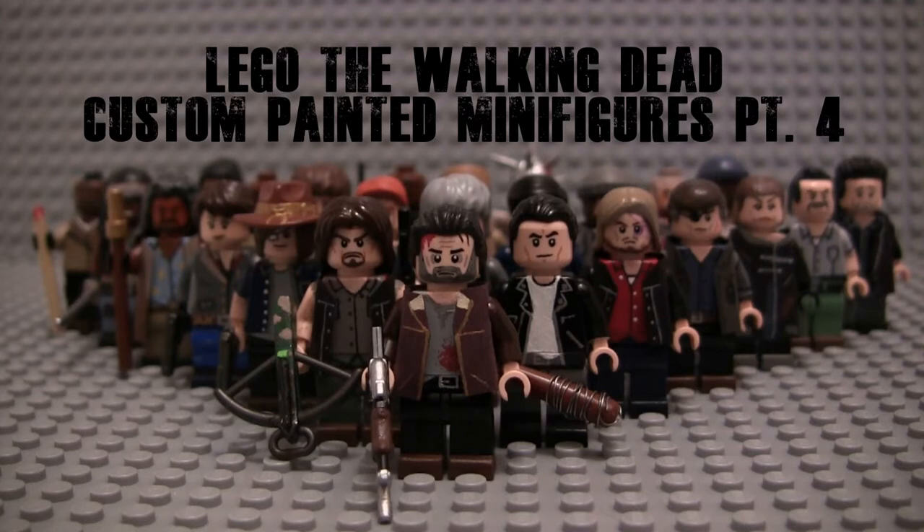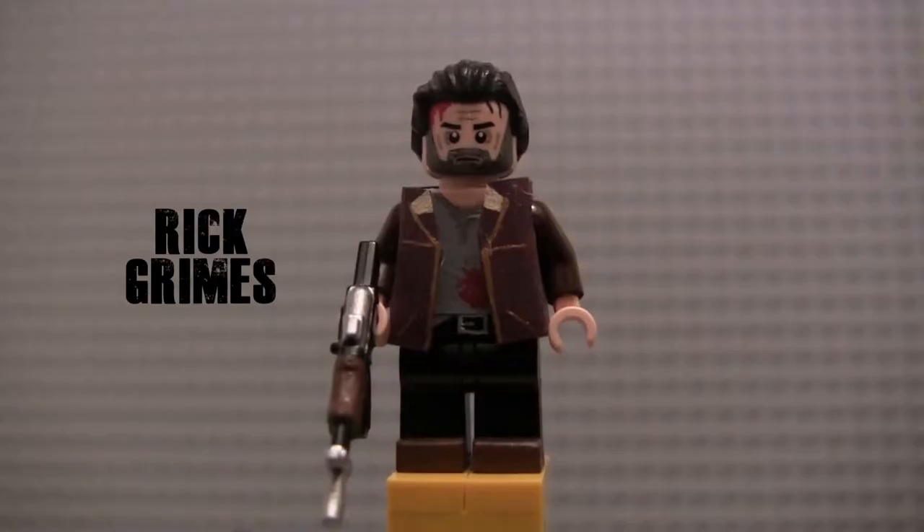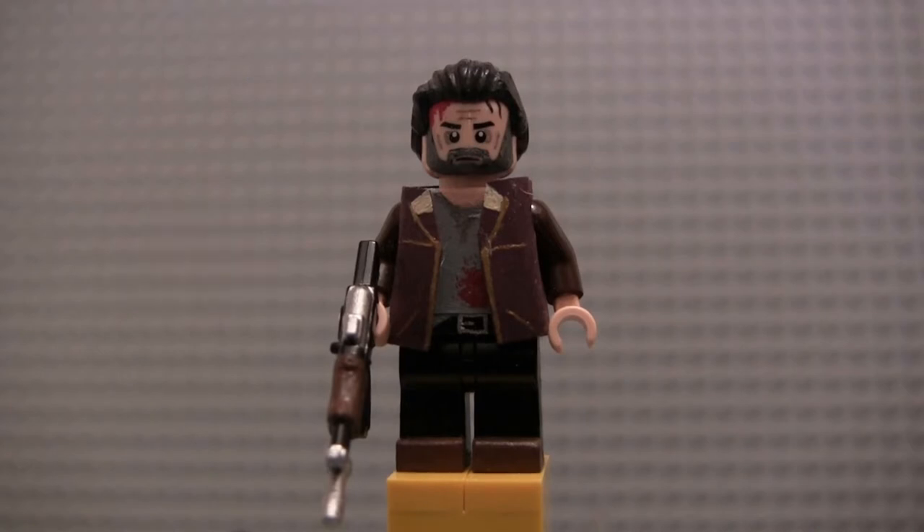Without further ado, let's jump right into this with Rick Grimes. Starting up, we have Rick Grimes in his Season 4 Second Half / Season 5 First Half look. This is like my third version of this variant of Rick. The reason I decided to redo it — I was pretty happy with my second version — was that I've recently started integrating construction paper to make jackets, and I wanted to try that with Rick's iconic brown jacket.